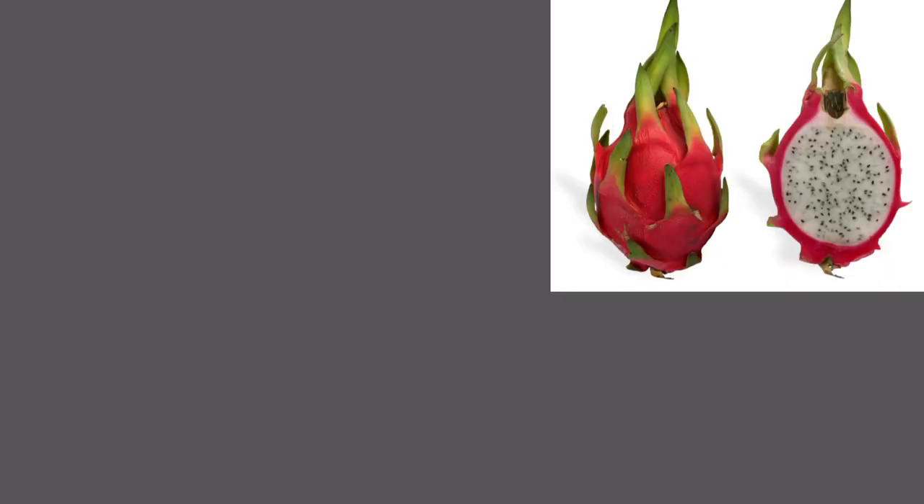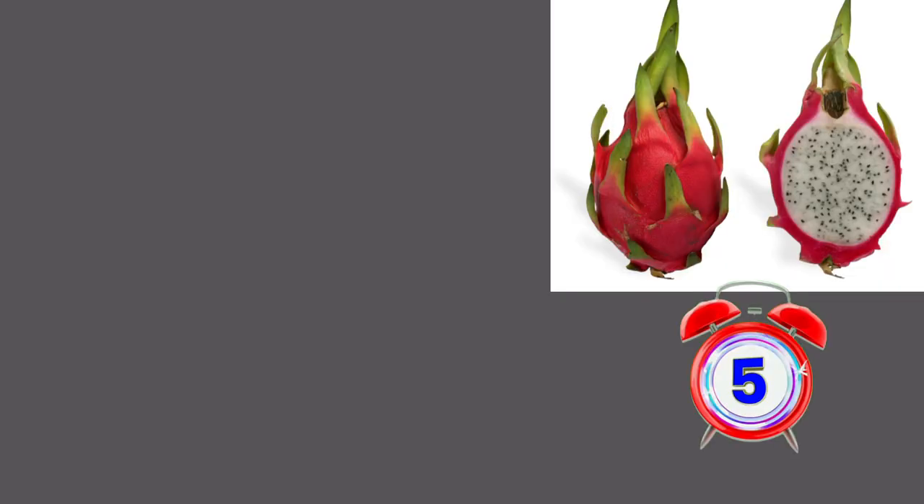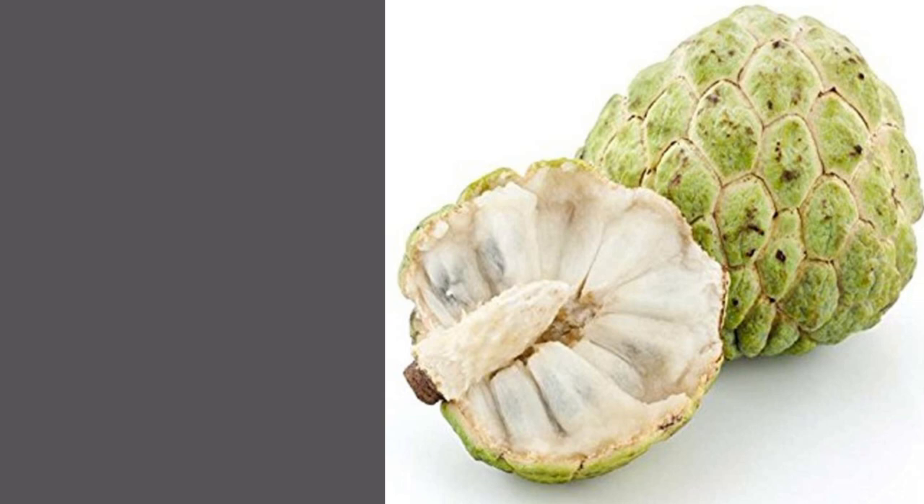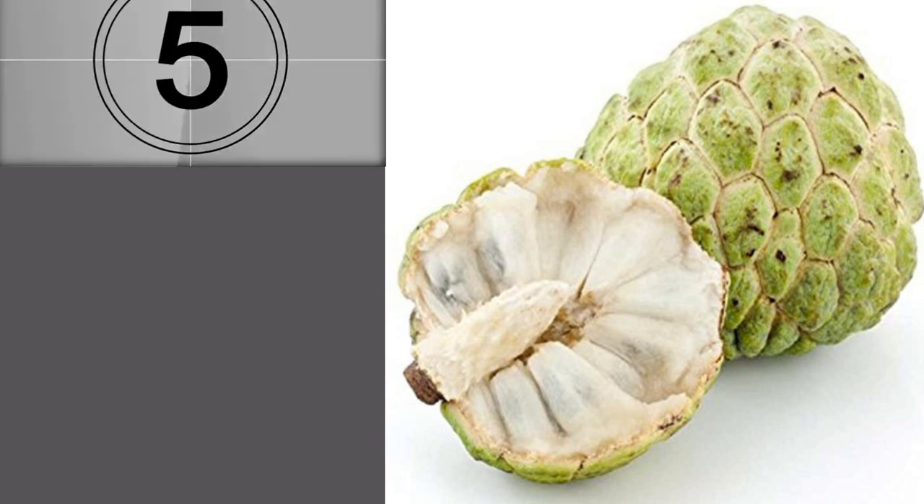Let's keep this video. Fruit: dragon fruit. Dragon fruit, dragon fruit. Here it is — after one, say that: three, two, one — dragon fruit.